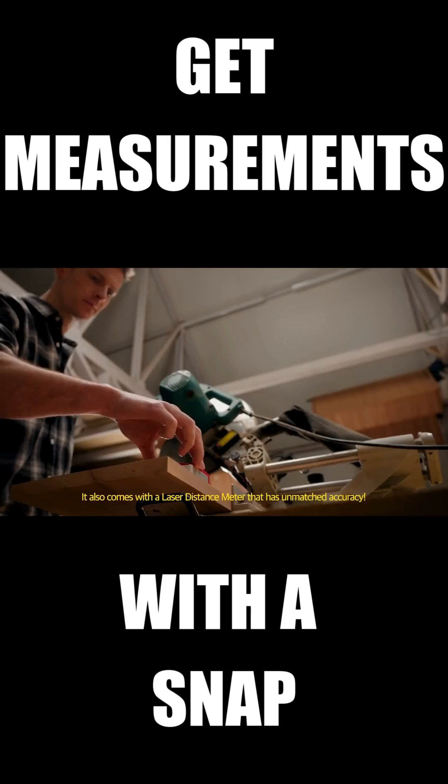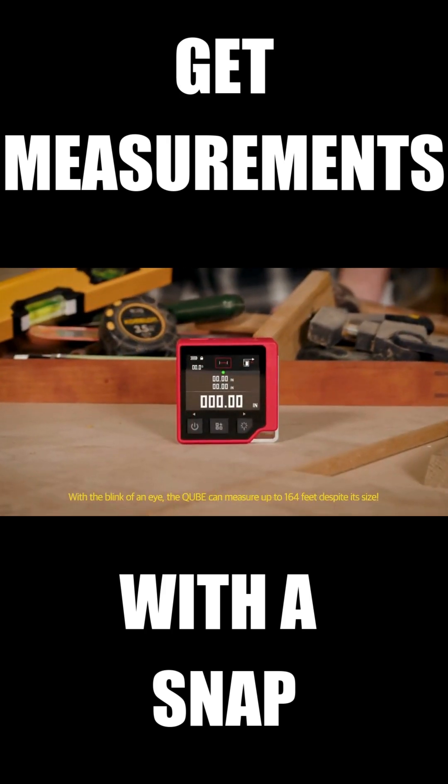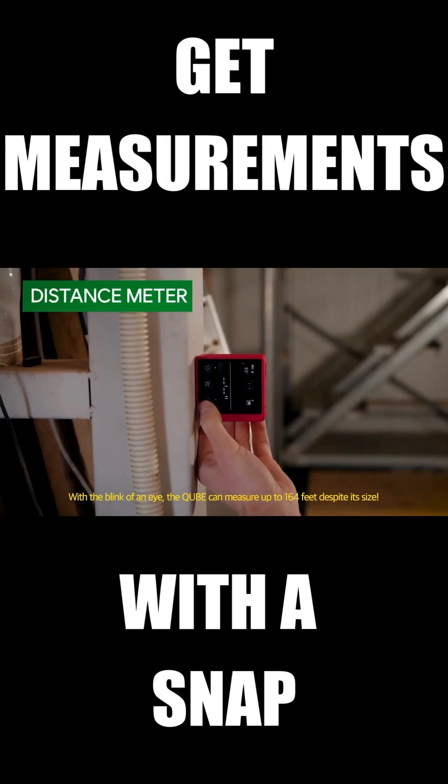It also comes with a laser distance meter that has unmatched accuracy. With the blink of an eye, the Cube can measure up to 164 feet.